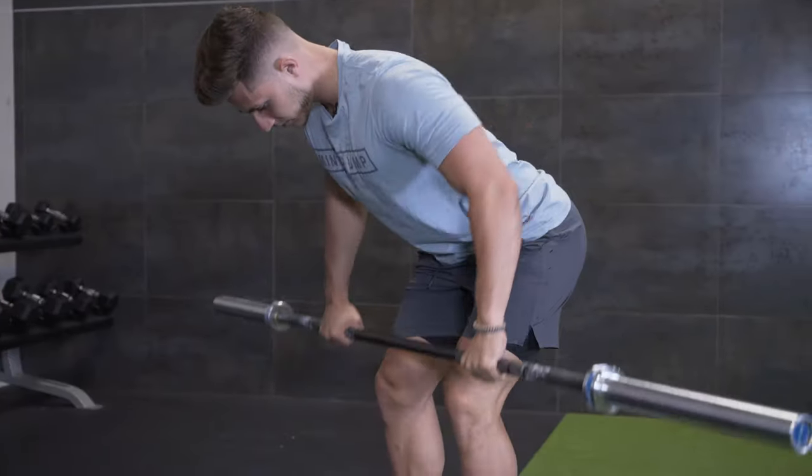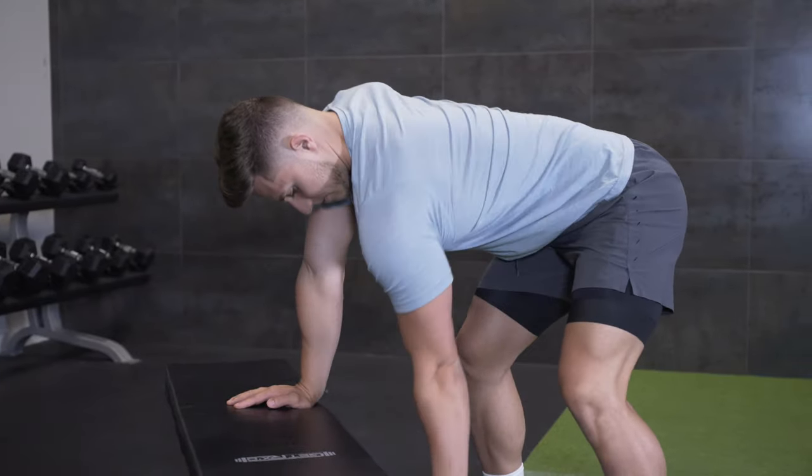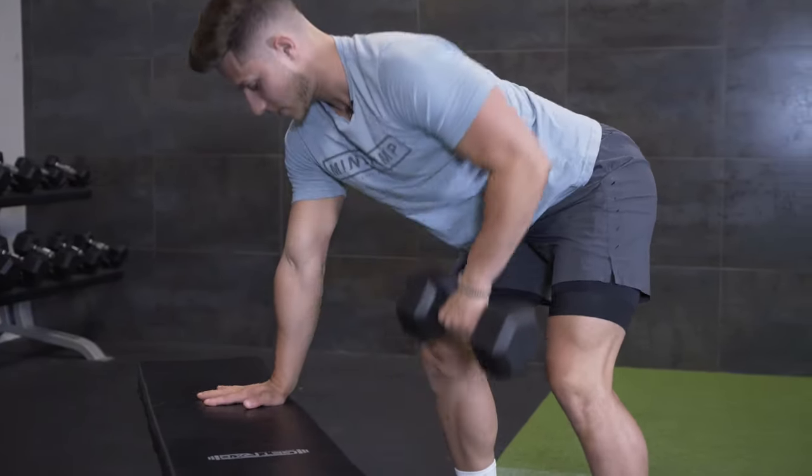Just to wrap everything up — the barbell bent over row can be pretty tough, especially because you have to have that hip hinge down and be able to stabilize your spine while you grip the bar. We've done several videos on form and technique with the bent over row, so check those out if you're having a technique issue. But if it's a strength issue, remember that three-point stance one-arm row gives you the opportunity to practice that hip hinge position, flat back, and tight core. And that inverted row regression is a great way to build grip strength, get comfortable on a barbell, and build up power from that bottom position when the arms are fully extended.